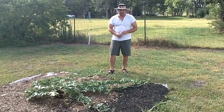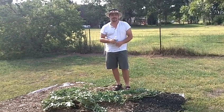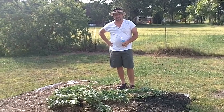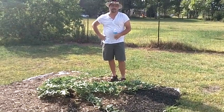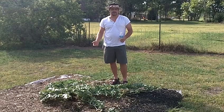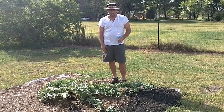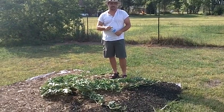Hi guys, welcome to another edition of GiantVeggies.com. Today we're going to start our first video of the Atlantic Dill Giant Watermelon variety. Today is July 4th, 2011, and we're located in Manville, Texas.